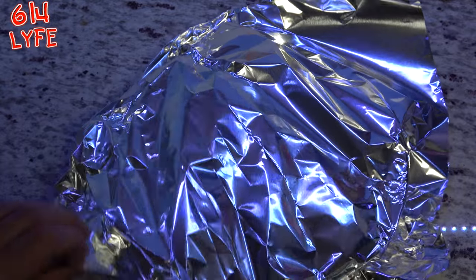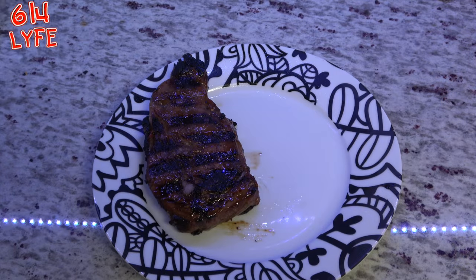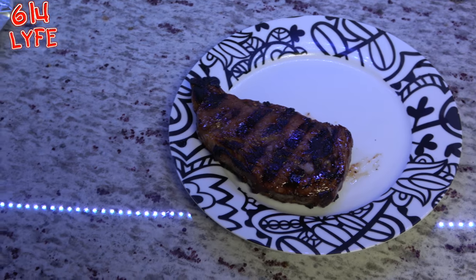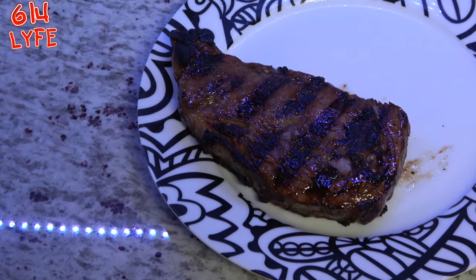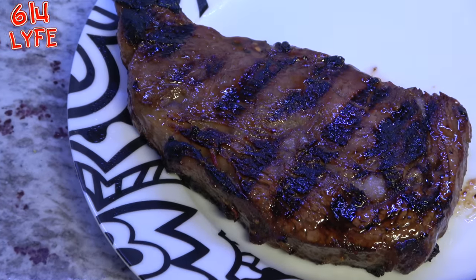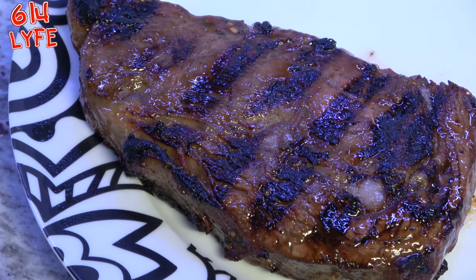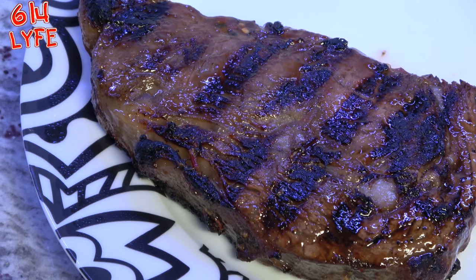After five minutes, we take the tin foil off and the steak is ready. We're going to zoom in on this bad boy and show what it looks like. That's what I'm talking about. Is that going to make your mouth water? I don't know what will. I think I hear my wife calling for it.